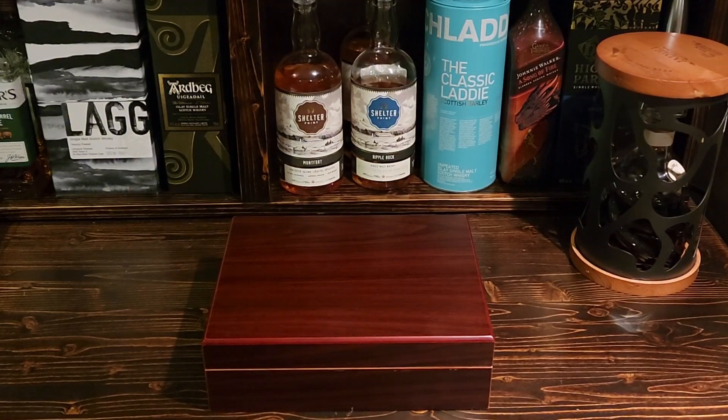Hey everybody, how's it going? It's Chris here and we are back with another cigar review. We're doing a box unboxing, we're going to do a review on this one, and we're going to be giving one of these away.